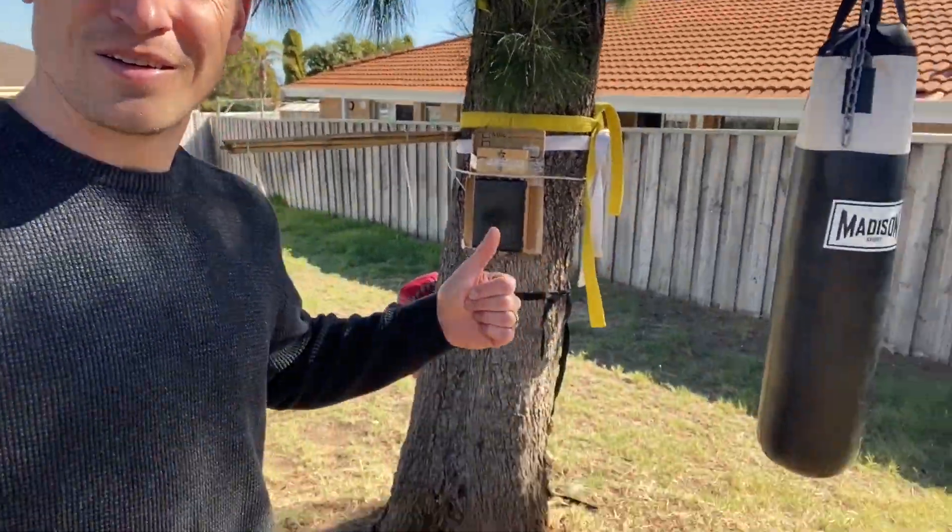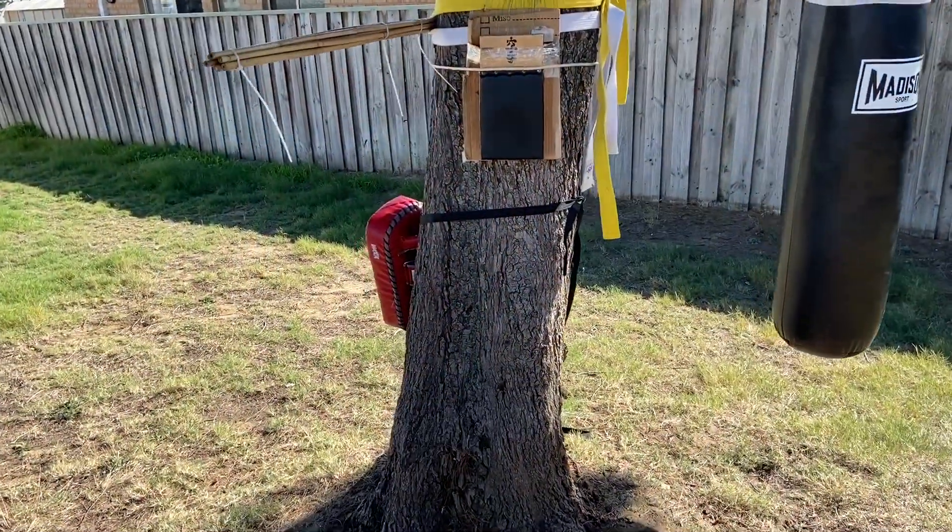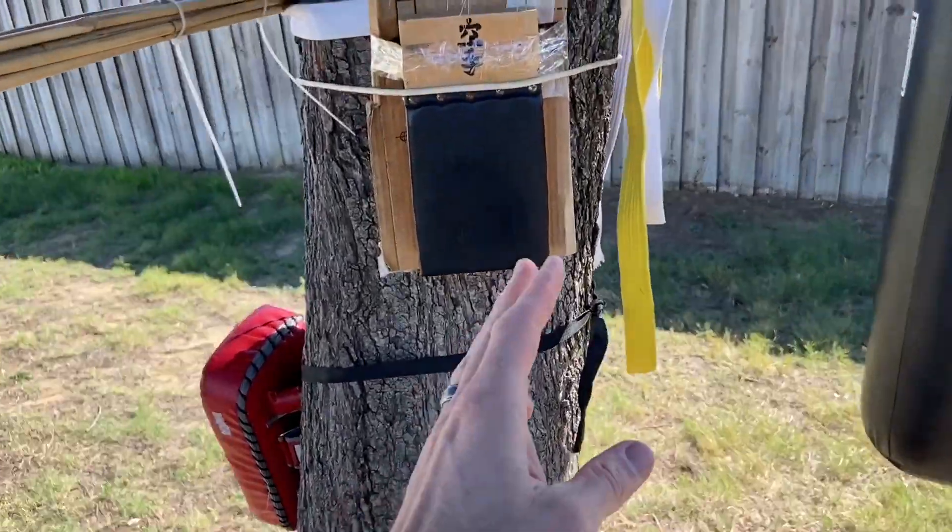Hey guys, it's Brett from Iron Body Martial Arts. Let me take you around my training station that I've got here at home — an outdoor training station. Let's have a look.